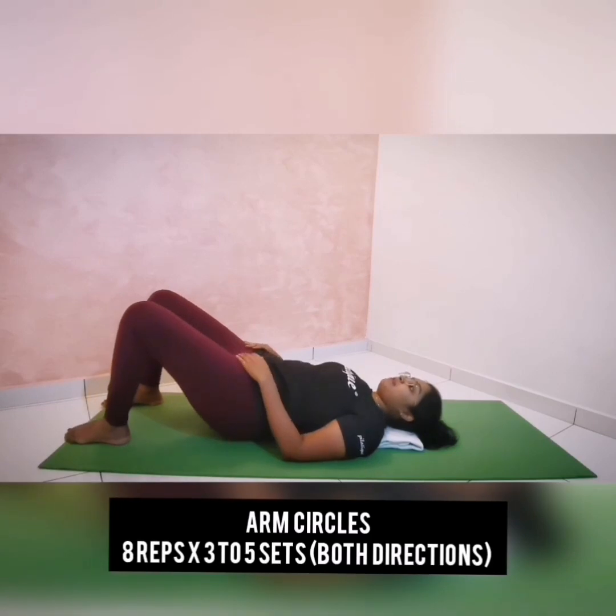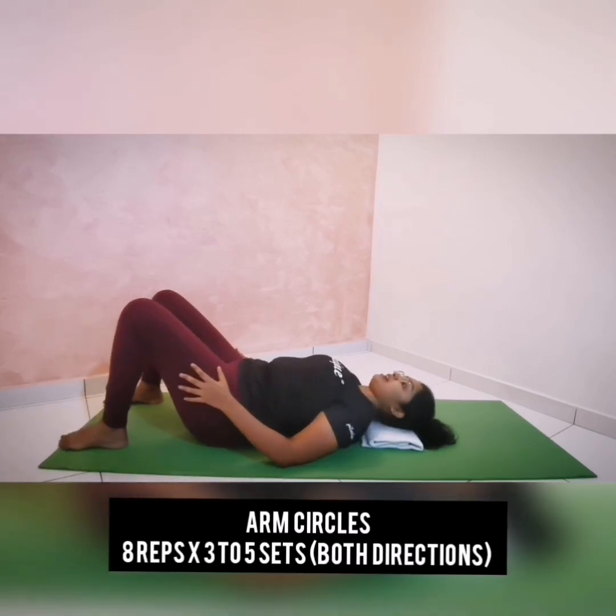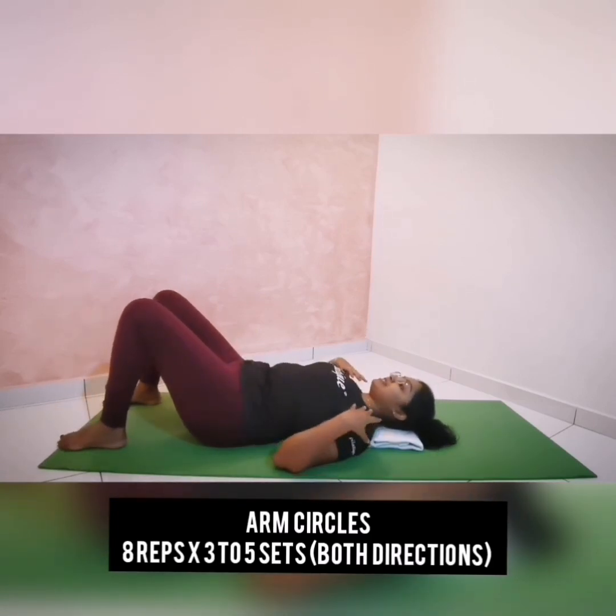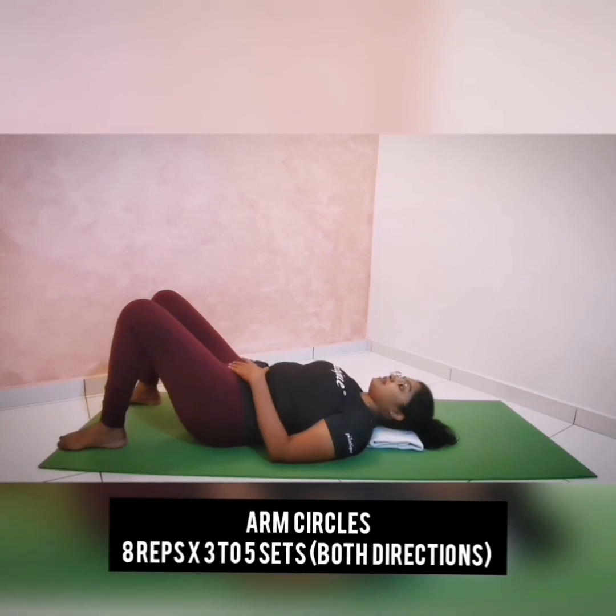Keeping your pelvis and spine in neutral, keep your legs open hip distance apart and feet down on the mat. Keep your shoulder blades in a stabilized position, your collarbone broader, and arms by the side with your palm facing in. Make sure your pelvis and spine are in neutral alignment throughout this exercise.